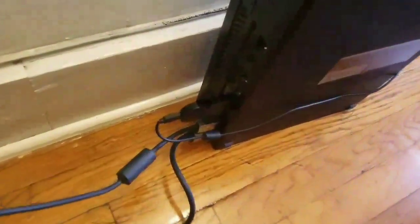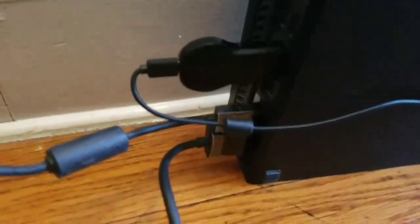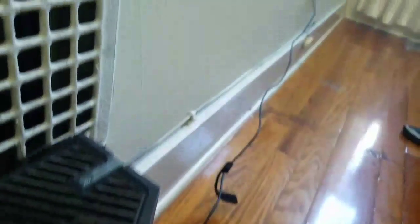First, you have your Chromecast. It connects to your HDMI in — the little light means it's powered. The Chromecast is powered here, and it's also powered to the outlet. Remember, you've got to plug it into your HDMI in.